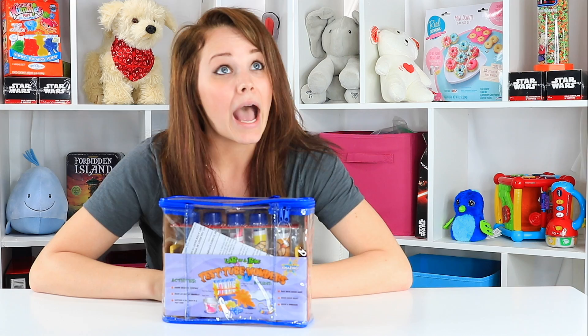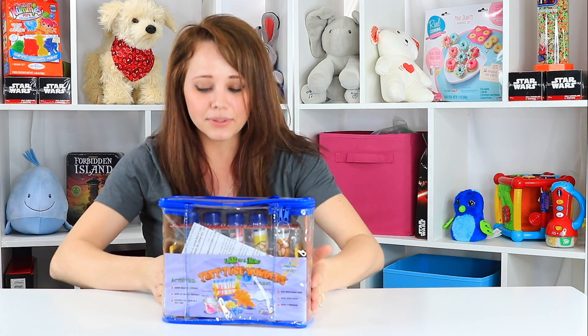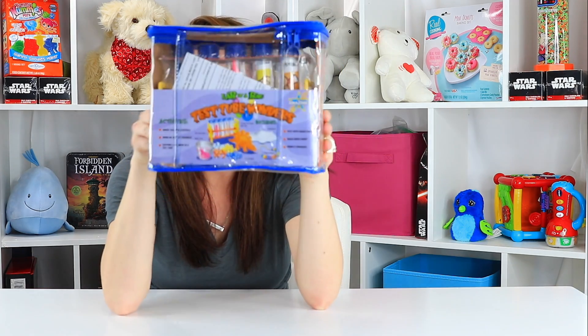Hey guys! Welcome back to Toy Notes with me, Kelsey. Today I'm playing with more science kits. I've been reviewing several of them lately on the hunt for the best one. I think I might have found it, but I'm not sure yet because I haven't yet played with the Be Amazing Toys Test Tube Wonders Lab in a Bag.